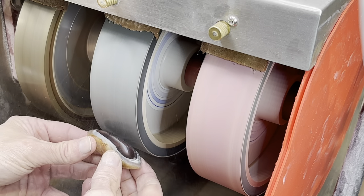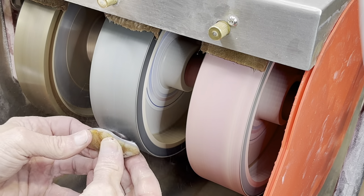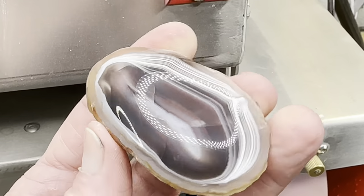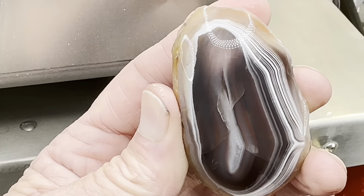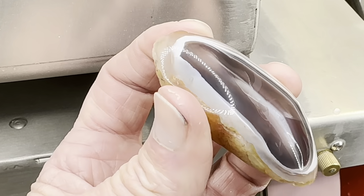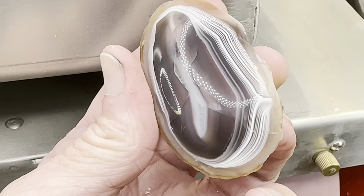The next wheel is a 1200 grit. This should really bring out the shine. After that, look — we've got our lights dancing. That's what I look for — the shop lights. Everything looks good at this point, so let's move on to the next wheel.